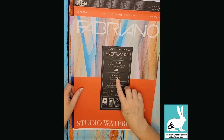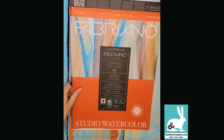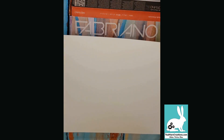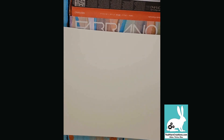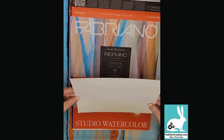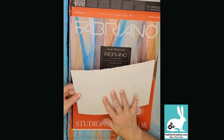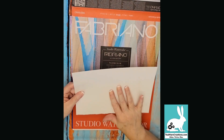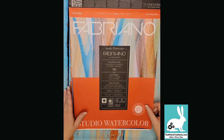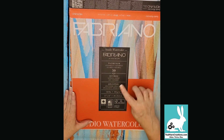Hot press has a satin, very smooth finish with no texture on the paper whatsoever. This is a cold press paper — I don't know if you can see it on the camera, but it definitely has a texture to it and it feels a little bit rougher by hand. There are many different brands of paper you can get.